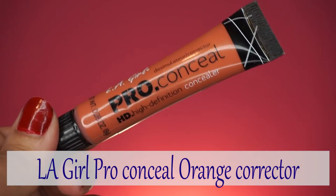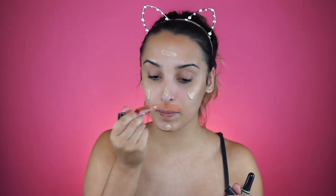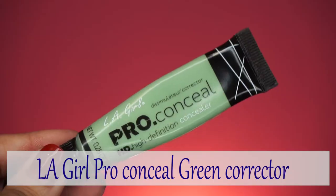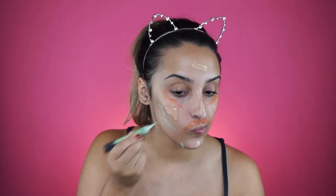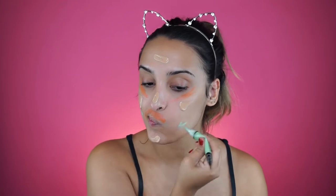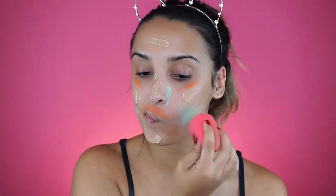I'm so impressed with this foundation - it has such amazing coverage and it's so cheap. Then to do some color correcting, I'm gonna do orange to cover up any dark spots and green to cover up any redness, and then blend all of that out.